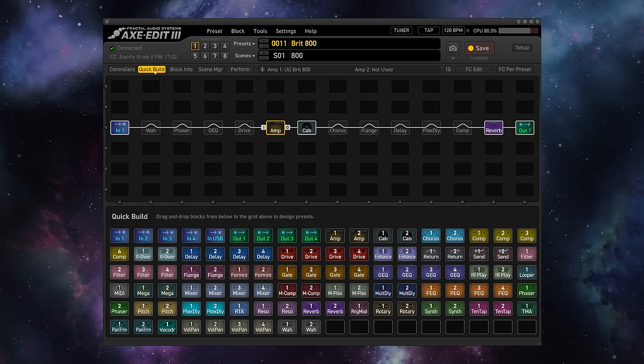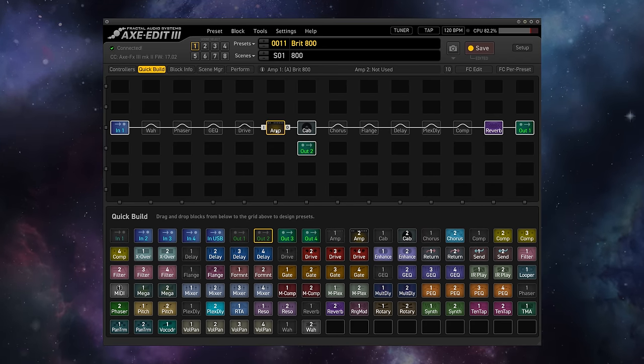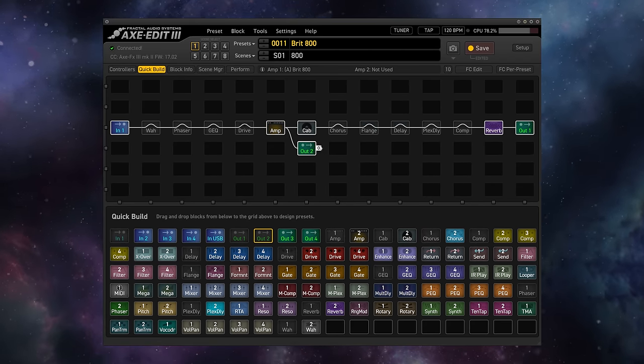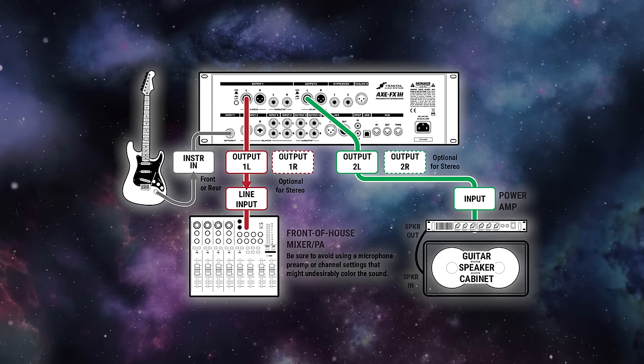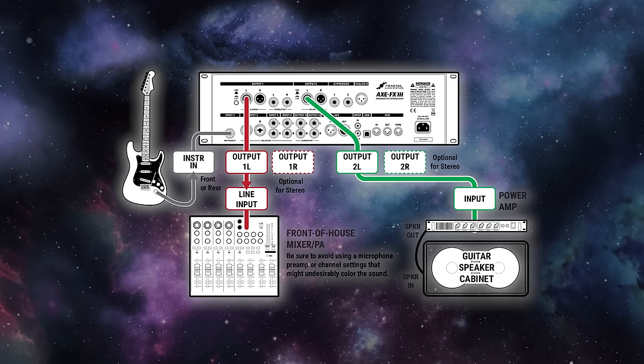Third, if you really are having trouble getting used to the direct recorded studio tone from modeling both the amplifier and the cabinet into a full-range system like studio monitors, a PA speaker, or headphones, go ahead and add another output to your preset before the cabinet block, then send out into a power amp and an actual physical guitar cabinet. That way you're getting all of the benefits of Fractal's amp modeling, but you're still getting that amp-in-the-room tone that you love. There is no reason not to explore all the possibilities that Fractal units open up to you, including what you're listening to them through.